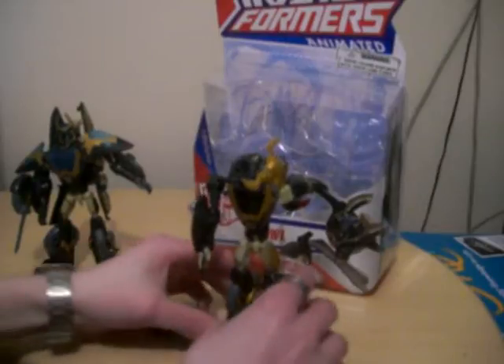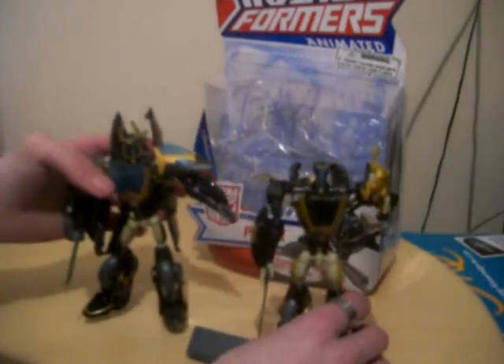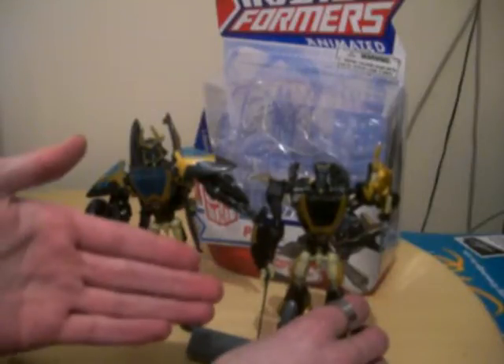I'm back with Prowl. As you can see here, I have Samurai Prowl, which is the second release of Prowl. This is the Series 1 Prowl. Series 1 Prowl comes with an accessory that fits in the wheel piece at his knee — it does close up — and it's kind of like a ninja weapon that he throws. It just slots in very nicely.